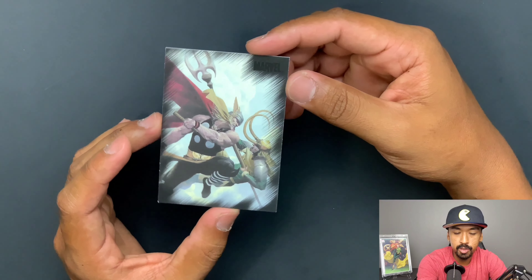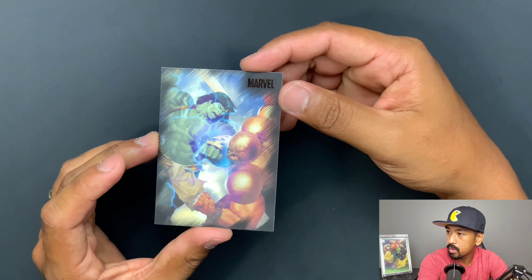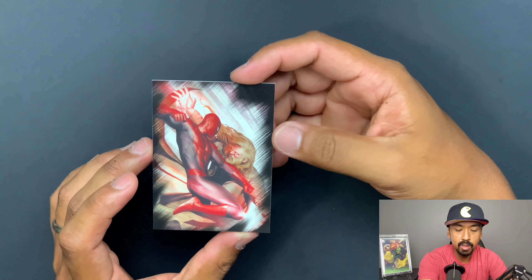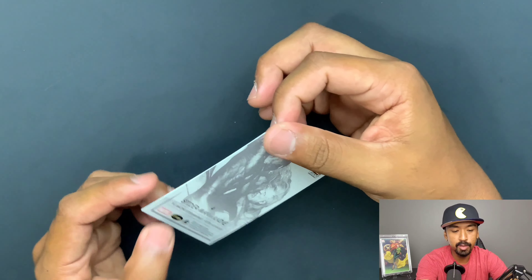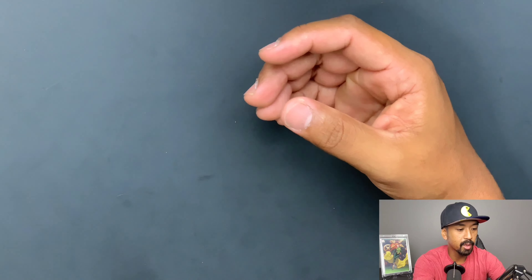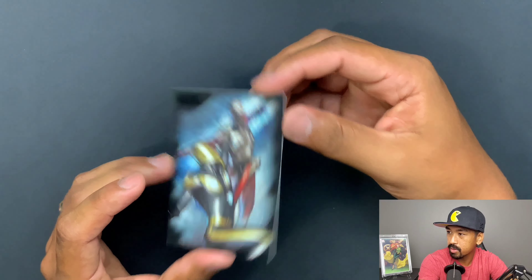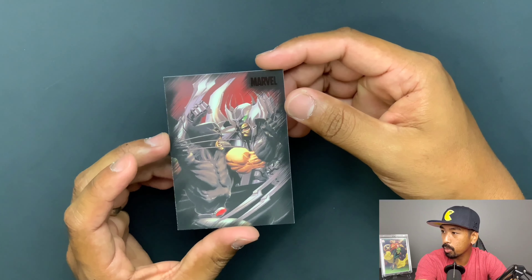We got War Machine versus Iron Patriot, Thor versus Loki — that's a nice one. We got the Hulk versus Juggernaut, Spider-Man versus Sabretooth, Ghost Rider versus Scarecrow, Nova versus Penance — pretty nice card. The artwork on this is really, really nice. I do much appreciate the artwork on here.